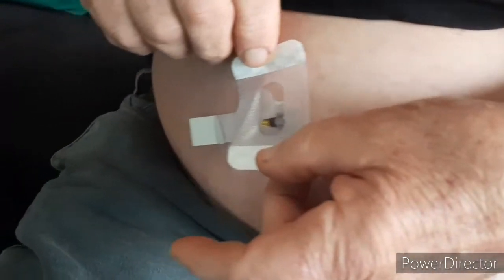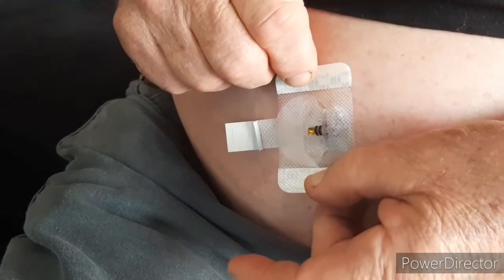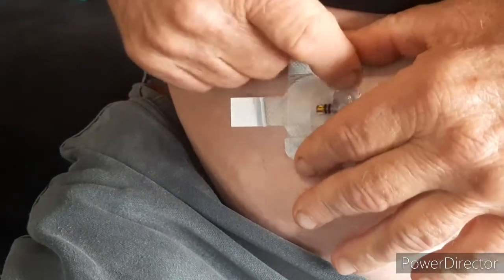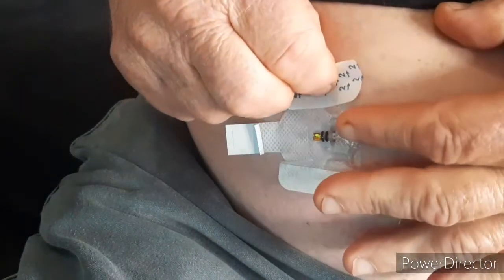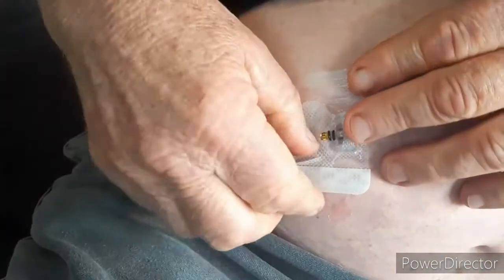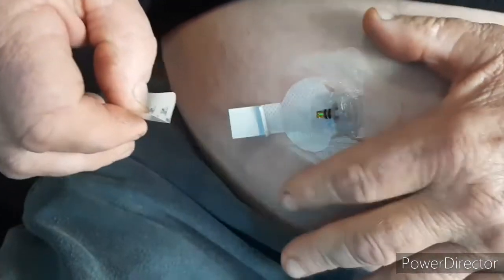Place the pad on the plastic mechanism, in front of it, and press it down to lock it. Then with the little tabs, pull out both sides and stick the adhesive down onto your skin.